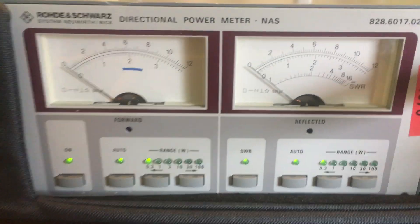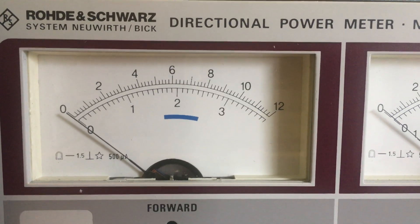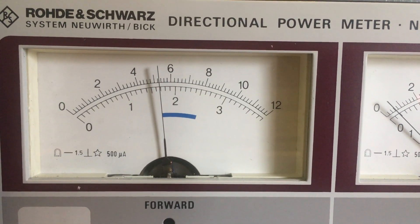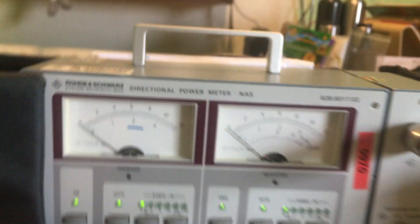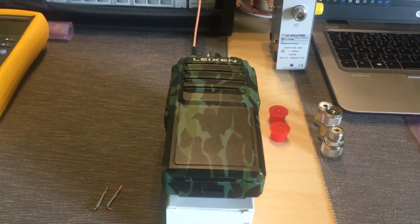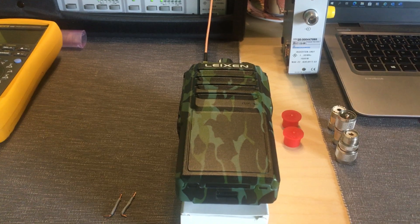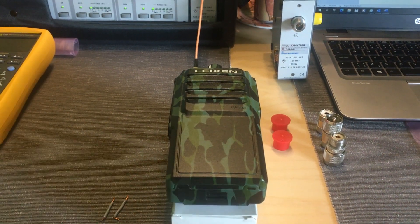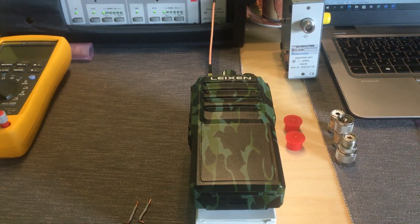The final measurement of the high power is 17 watts. So if someone believed that the radio is giving 25 watts, that is really not correct. And if someone is talking about 40 or 80 watts or something, that's nonsense of course. But 17 watts is really good power for this radio.